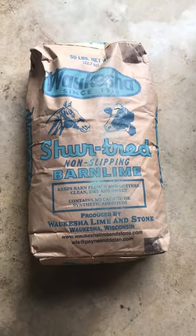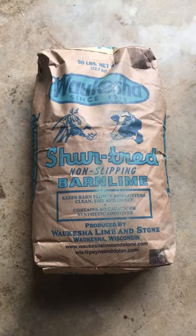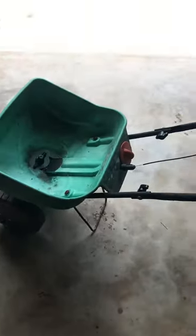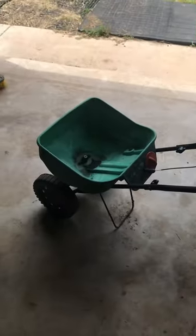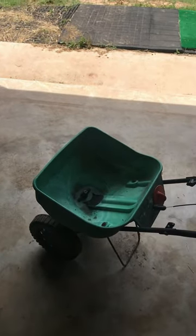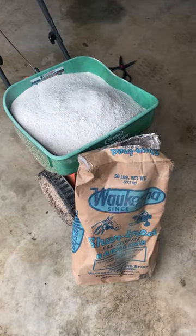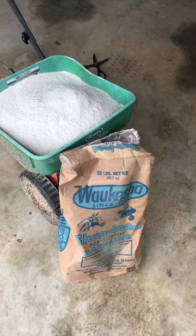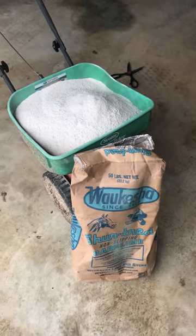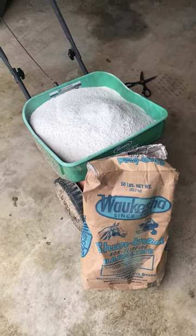If you go to Tractor Supply or any of your other feed stores, things like that, you can get barn lime. What I do is just put the barn lime in my regular spreader that I'd use for grass seed and fertilizer. Just put it in there and we'll show you how it works. Looks like a 50-pound bag fits perfectly in the spreader. This stuff is cheap — I think it's $3.19 for a 50-pound bag. We're about to find out how much square footage this actually does, so let's go spread it.